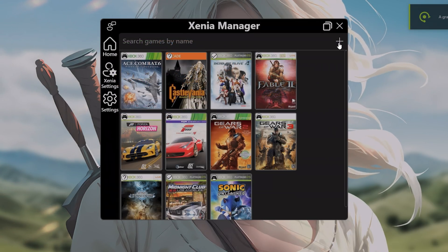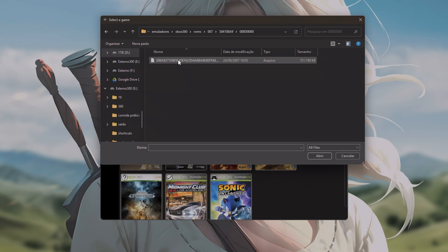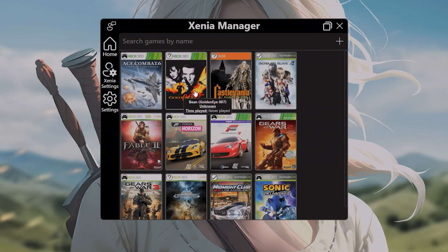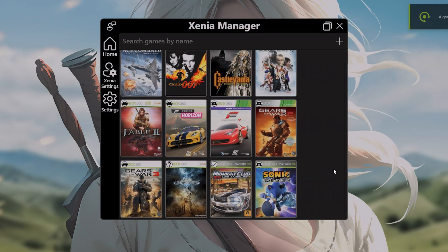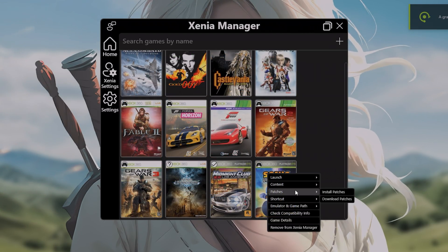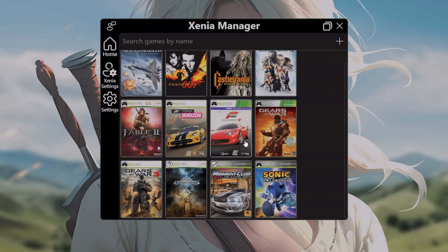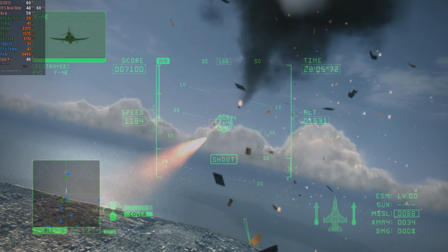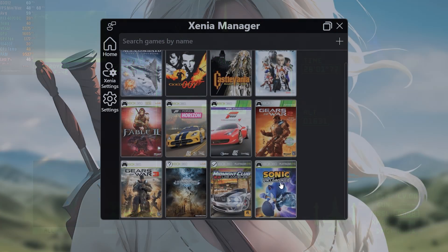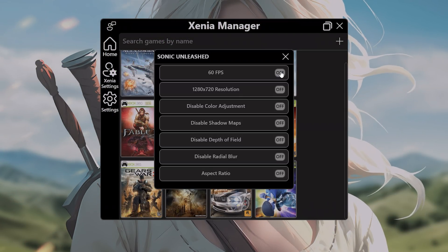For Xbox Arcade games, simply select the main file and Xenia Manager will automatically recognize them, including the cover art and serial. Once the game is added, right-click on it, go to the patches tab, and select download patches. If a patch is available, it will be downloaded automatically. These patches can improve performance or fix critical issues that previously prevented the game from working properly. Then right-click the game again, go to manage patches, and adjust the available options as needed.